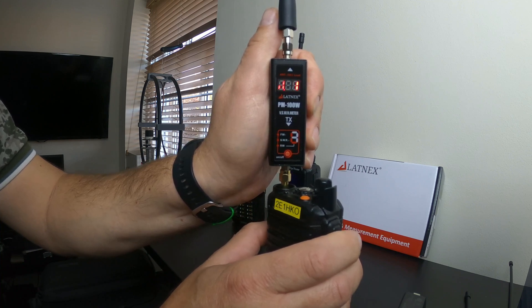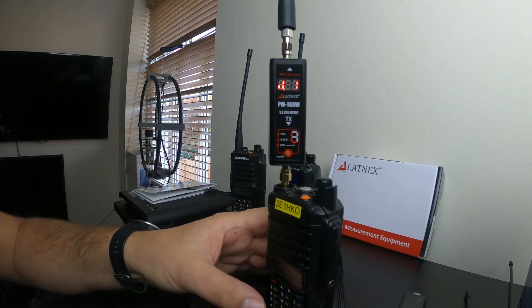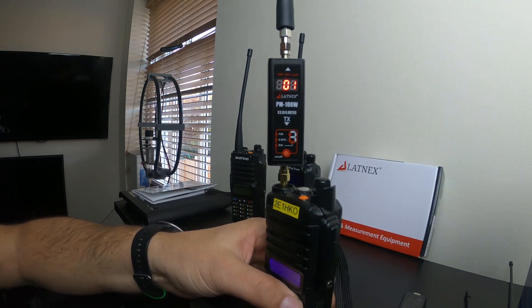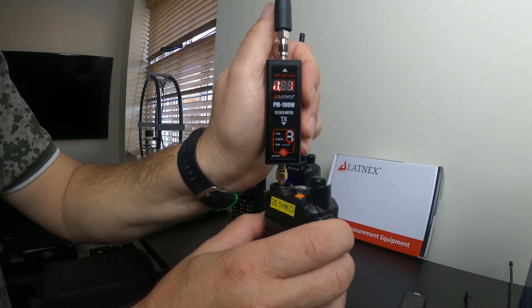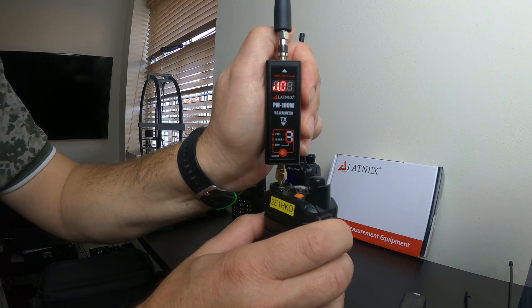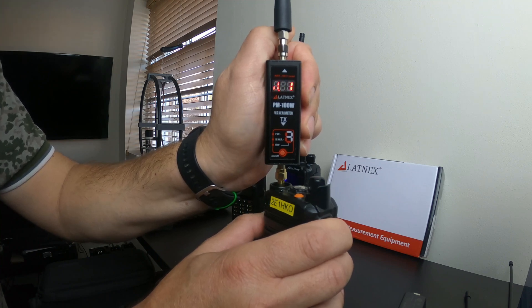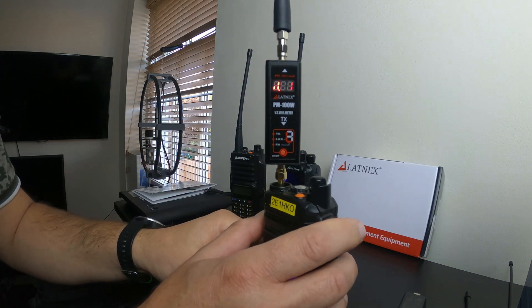Keying up on VHF 2 meters now. The display might appear to flicker — that's just the camera settings and the LED, not the meter itself. VHF SWR result: 1.01 to 1. Surprising. Now switching to UHF, 70 centimetres. There's a bit of activity. And the UHF SWR result is also 1.01 to 1.